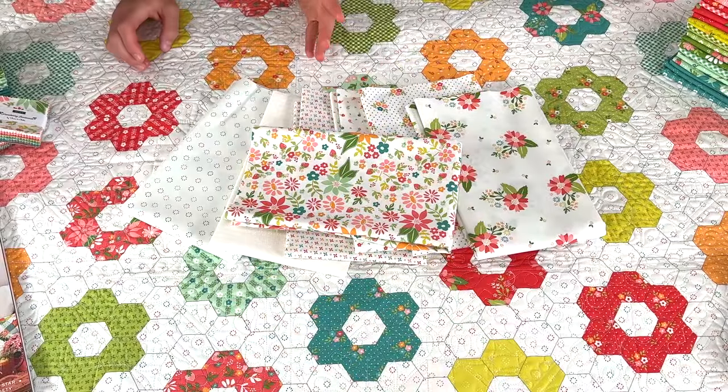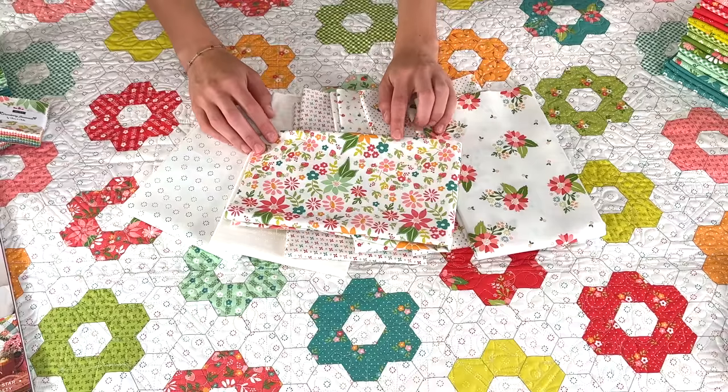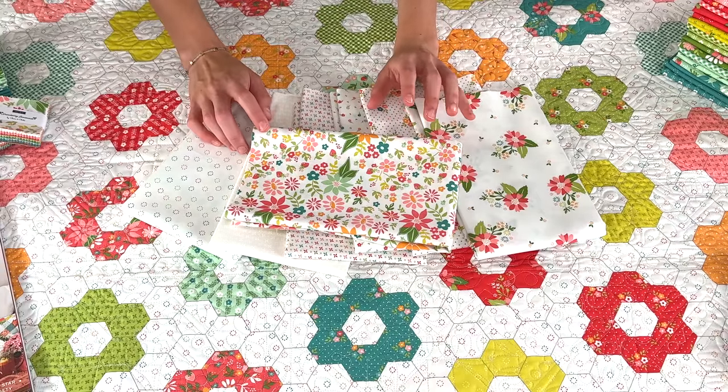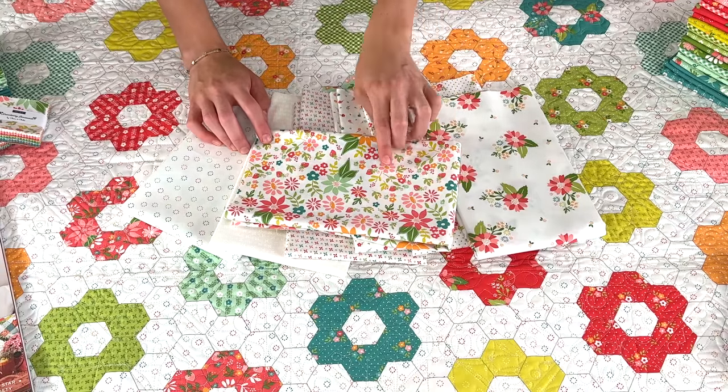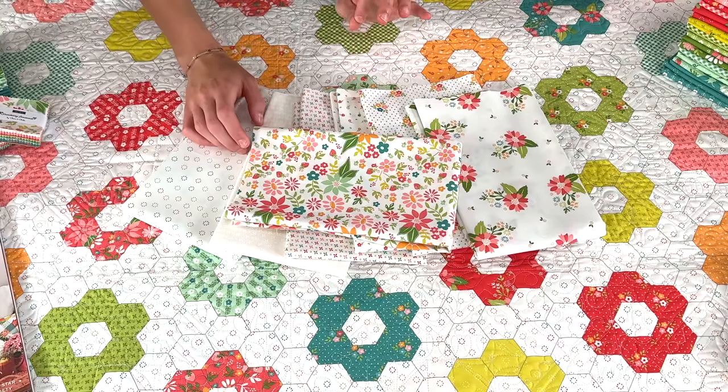We get to take an up-close look at all of the colors and prints in the new Strawberry Lemonade collection. As always, we have a good group of low volumes. We're going to start out with our larger floral — lots of color in this one — and something really cute that we added was strawberries for the strawberry theme. Love those strawberries!